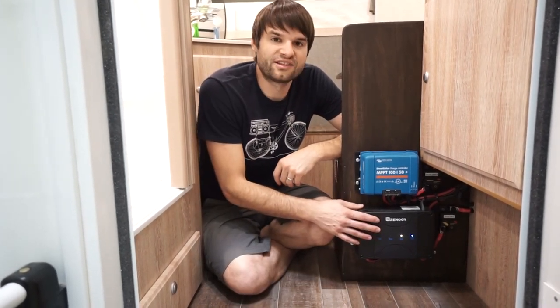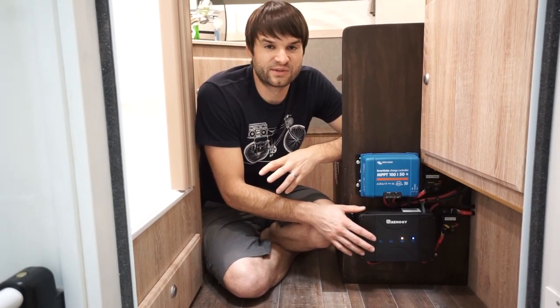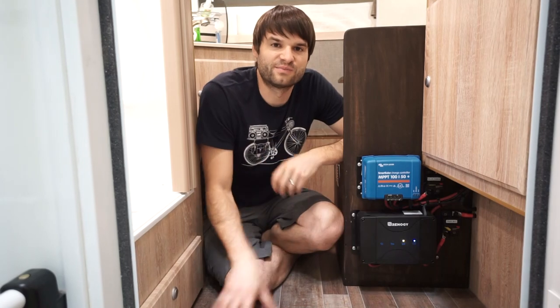One of these little chargers — there are a bunch of different ones out there. We chose this one just because the size was a lot more compact and the weight was a lot less, so it fit kind of where our small space allowed for it.